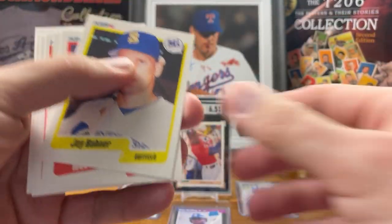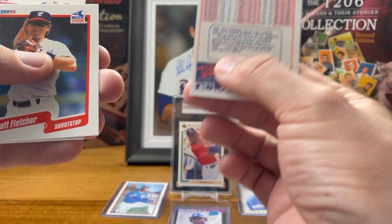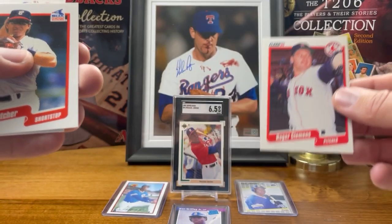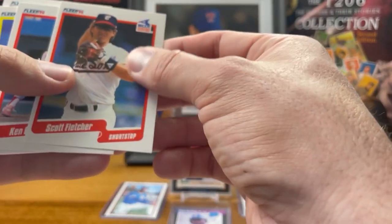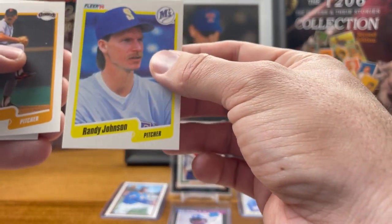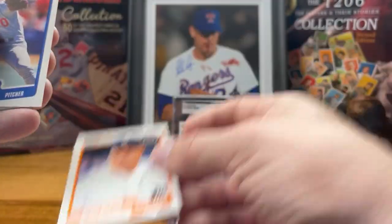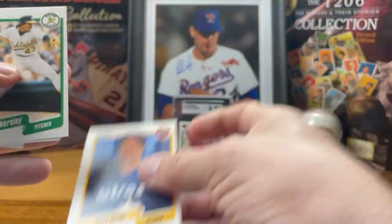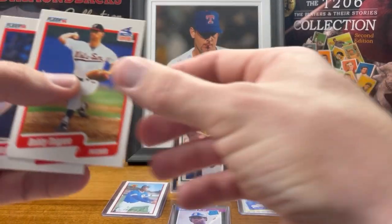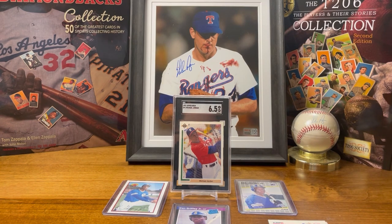Third pack: Jay Buhner, Todd Worrell — oh, Roger Clemens! That's a good one. One of the best pitchers of all time. Also got Fletcher, Ken Griffey Senior, Pascual Perez, Randy Johnson — that's a good one. Got two of the best pitchers of all time in this pack, that's pretty cool. Craig Lefferts, Brian DuBois, Jay Howell, Kevin Hickey, Mike Scott, Eckersley — he's good, not quite as good as the other two but pretty solid. Big pen and Mel Hall. So in that pack we got Clemens, Johnson, and Eckersley — some solid pitchers. Pretty good pack.